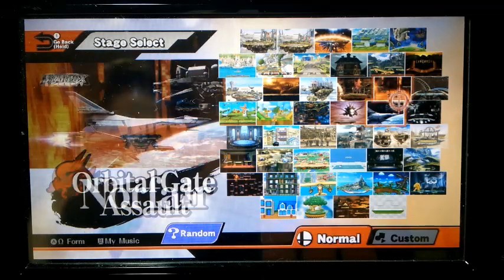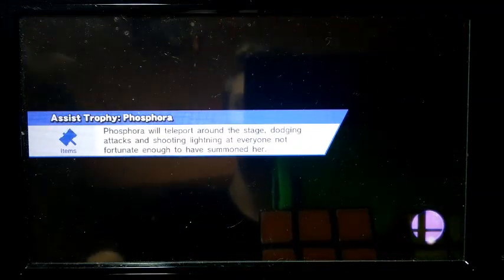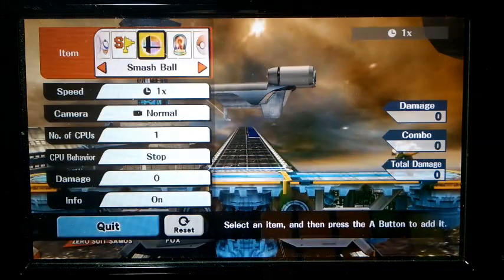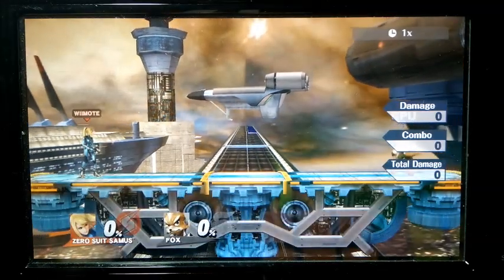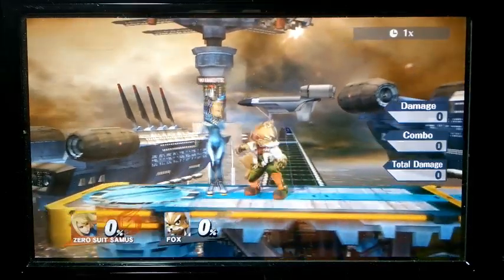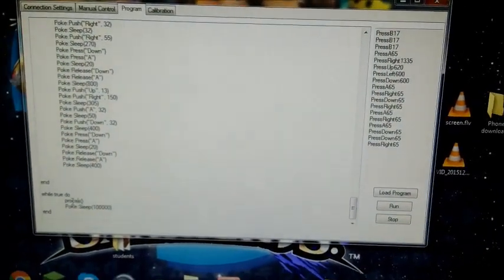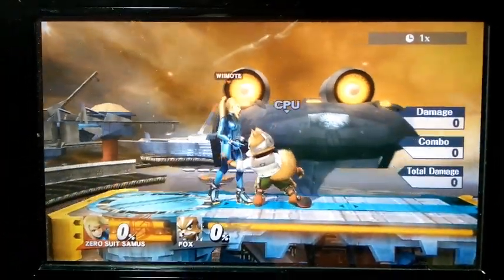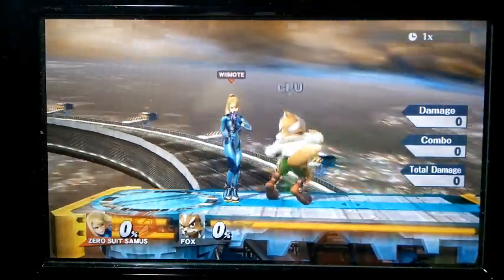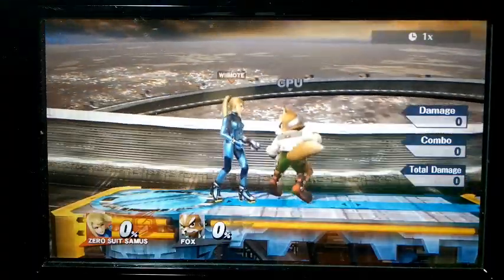Let's go over to port and here. Now if I press start and then control — there. I'll move Fox over here. Let's go back to the program. I can change it to 'Zero Suit Samus 1'. Now when I click run it'll do the first half of the combo.